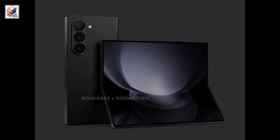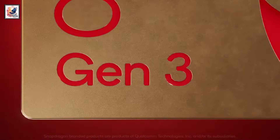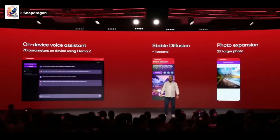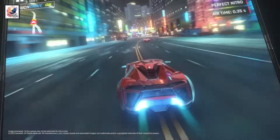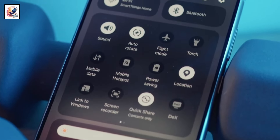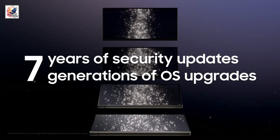The Galaxy Z Fold 6 is powered by the Snapdragon 8 Gen 3 for Galaxy chipset, with 12 or 16GB of RAM and up to 1TB of UFS 4.0 storage. The phone will ship with One UI 6.1.1 based on Android 14 out of the box, and should receive 7 major OS updates and 7 years of security updates.